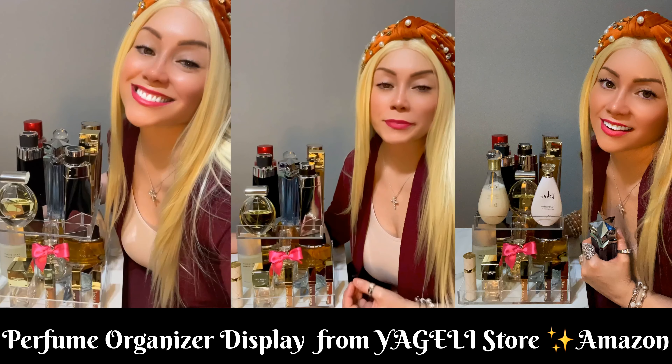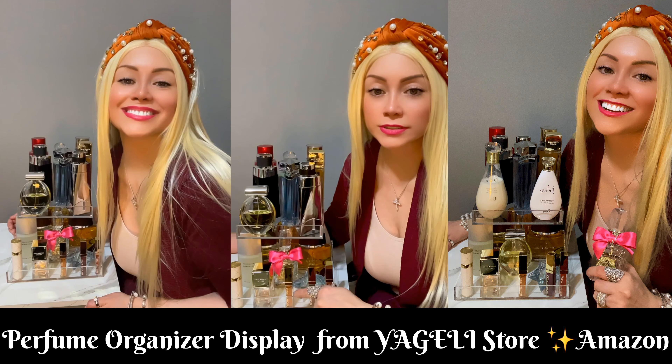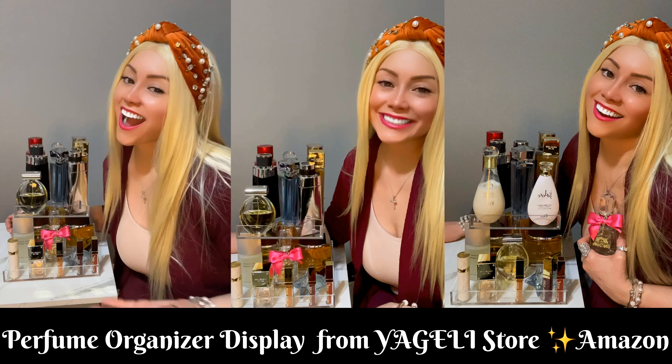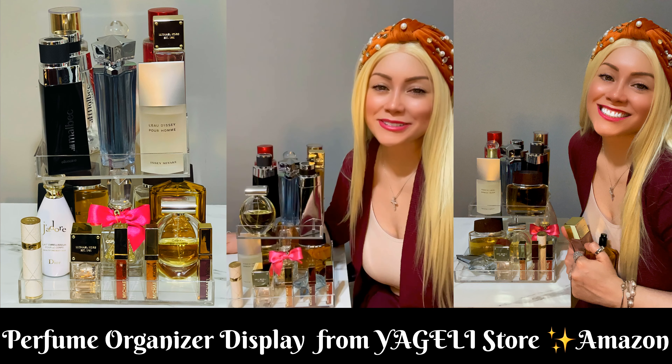I put my perfumes over here and I also put a little bit of lip glosses right here on the front. It's so nice and pretty and I can see everything that I have, so it's much easier for me.